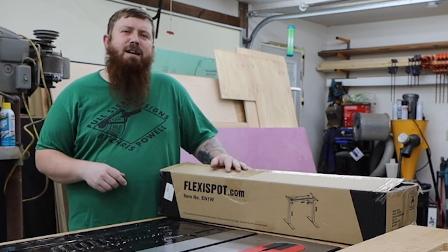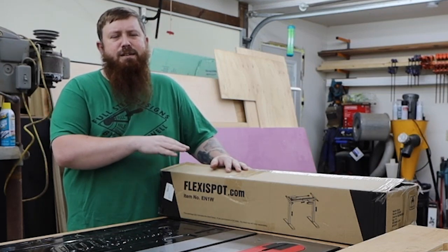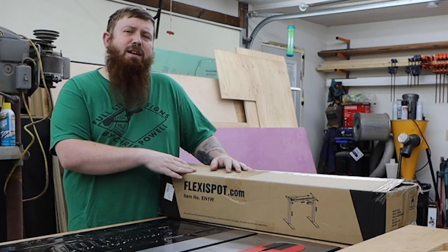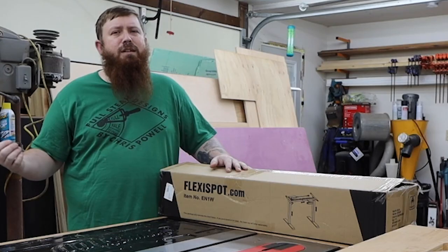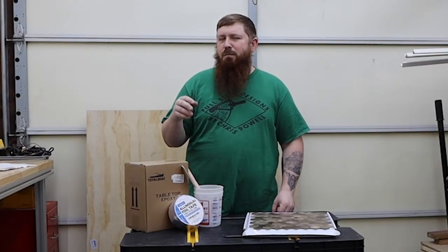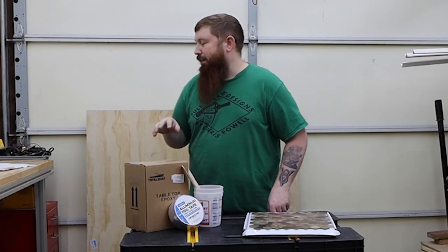What's up everybody? Chris from Fullsteam Designs. So a company just sent me these adjustable height table legs. And while we'll talk about these a little bit more later, for now I need to go ahead and build a tabletop for them. I'm kind of shooting from the hip on this project, but I think I got a pretty good idea of what I want to do.